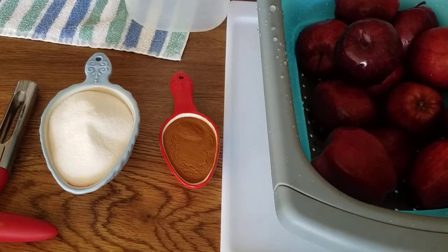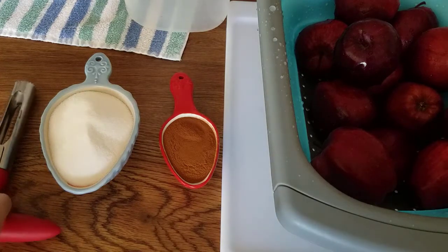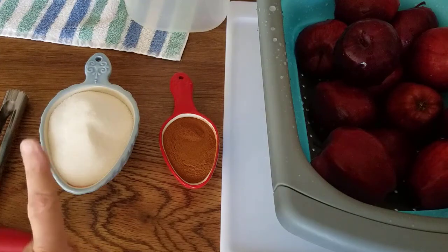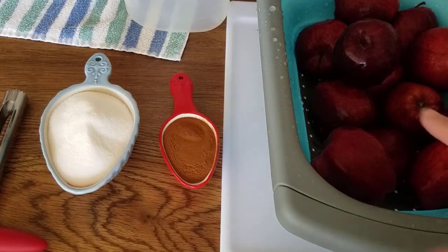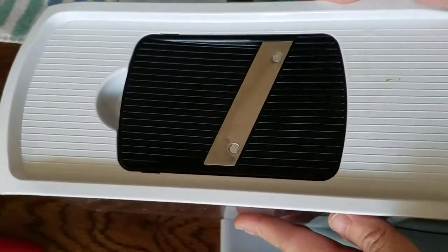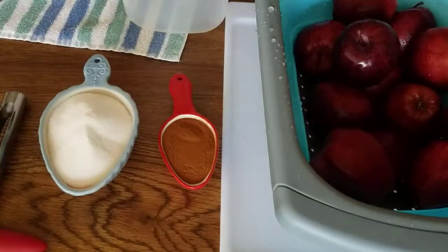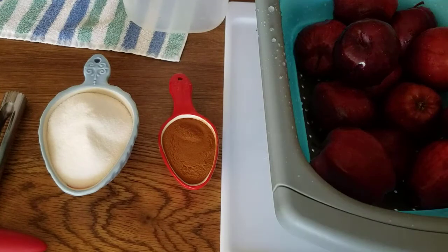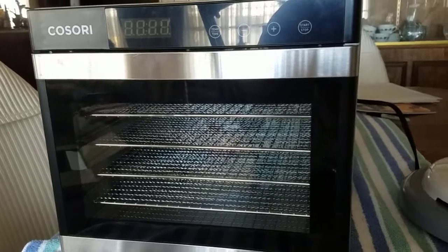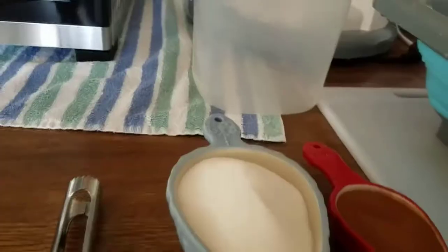Hello everyone. Today I'm going to be dehydrating cinnamon sugar apple slices. What I have here is an apple corer, sugar, cinnamon, three pounds of apples, and I'm also using a mandolin to slice them. Once I get them all ready to go, I'm also going to be using my brand new Kisori dehydrator to dehydrate them.